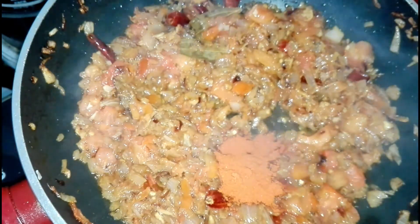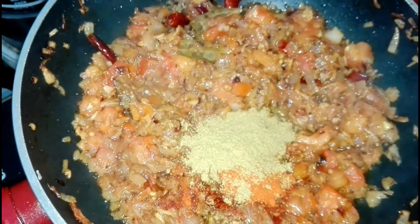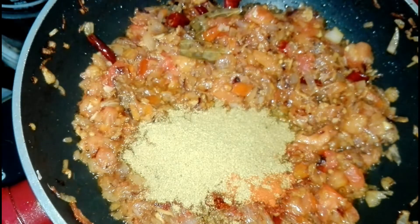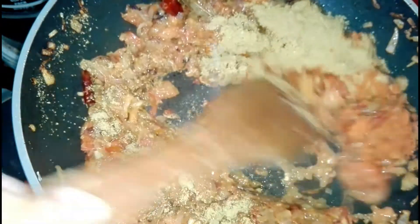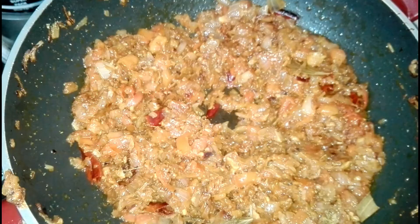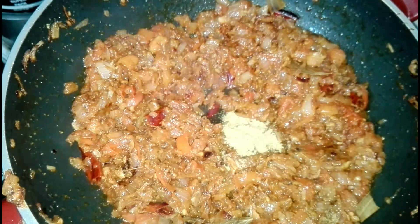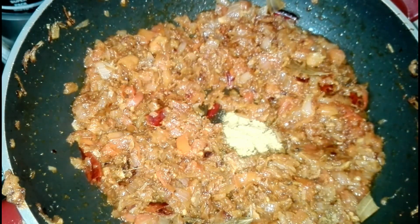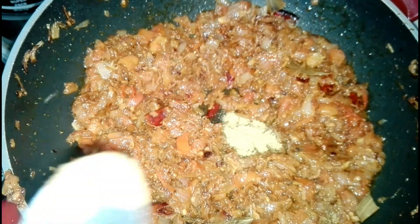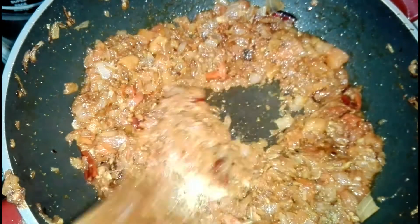Add 2 tablespoon Kashmiri chili powder, 2 tablespoon coriander powder and mix well. Now add 1 tablespoon fennel powder and half teaspoon cumin powder and mix well. Masala gets mixed well.